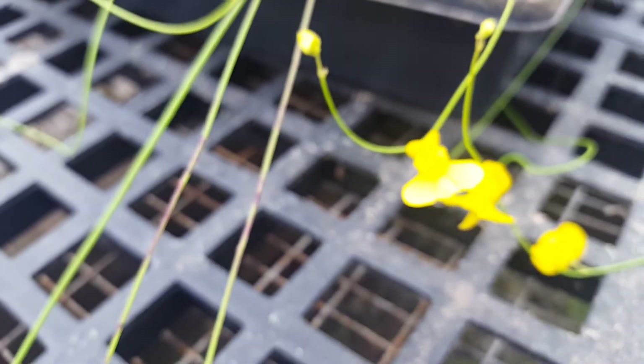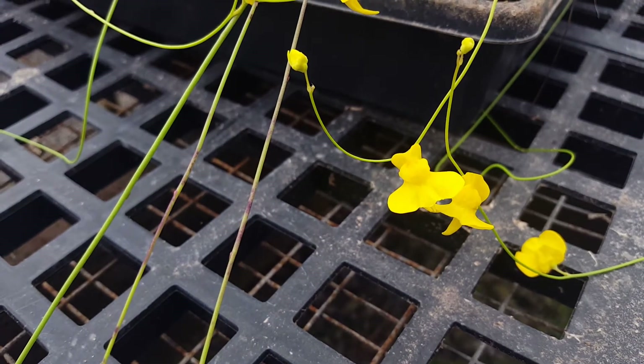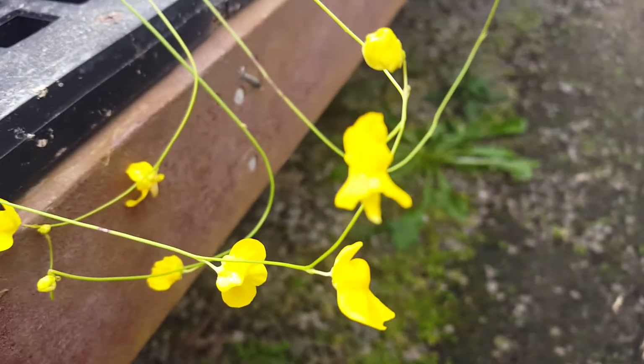It produces two to three flowers on a stalk, maybe four in the fullness of time, but it usually only holds one or two on the stalk at a time before the petals drop.